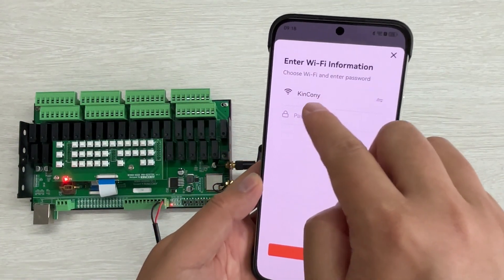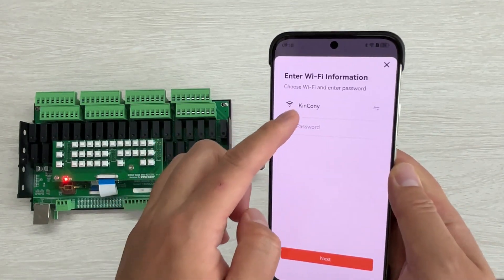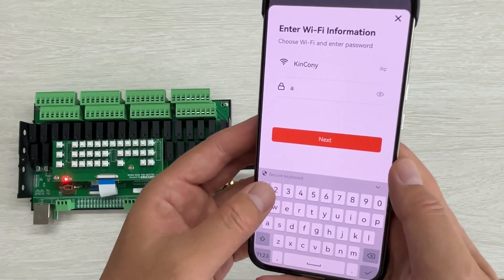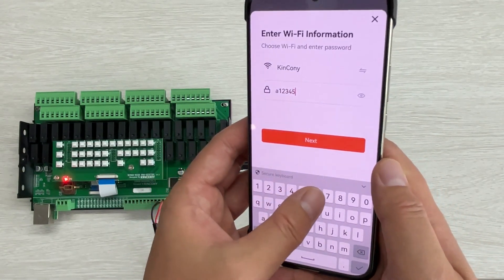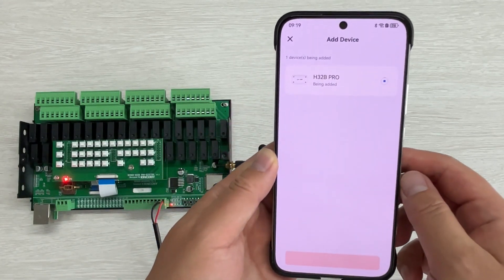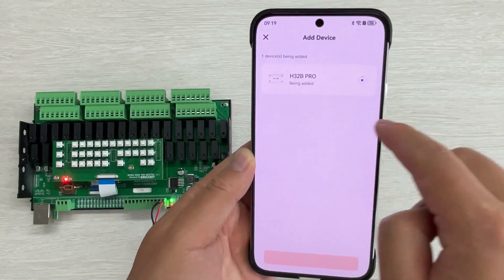This is the default SSID, and you can input your Wi-Fi password. Then press Next, and this will begin running.